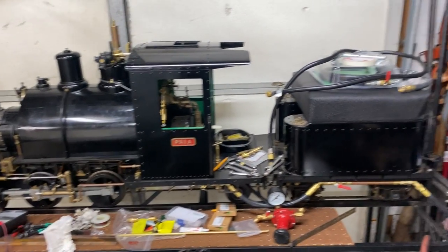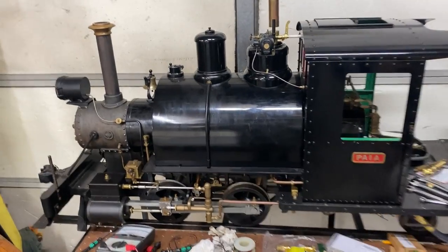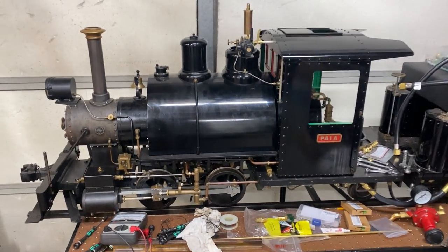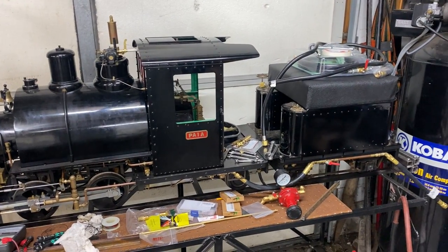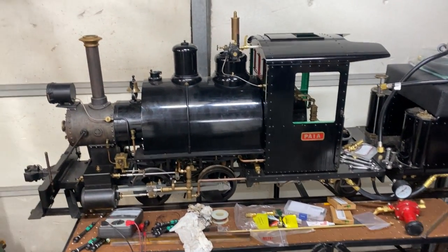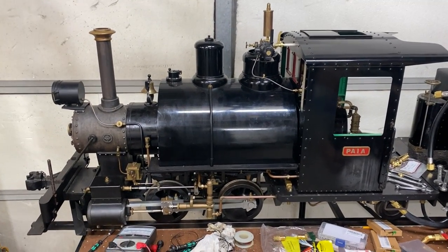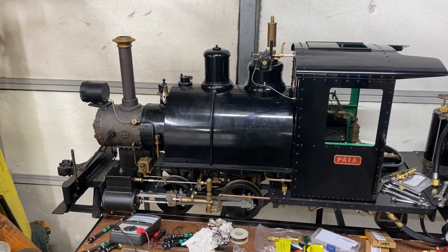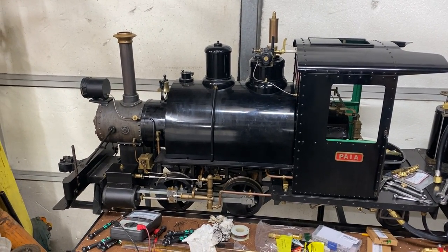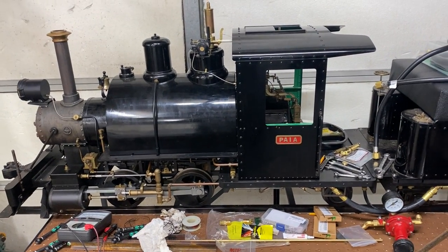So I thought I'd start with this steam locomotive. This locomotive was given to me by a dear friend who thought that I was the right guy for it, and so I'm doing my best to make that happen. This started life as a coal burner, and a lot of parks and museums that allow you to run miniature locomotives like this prefer a fuel source like propane because it's less of a fire hazard. So that was my project — to convert this locomotive into a propane burner.